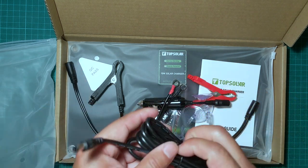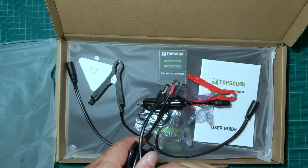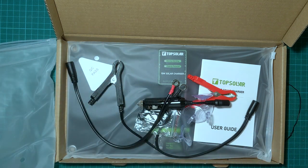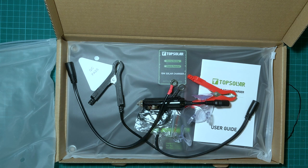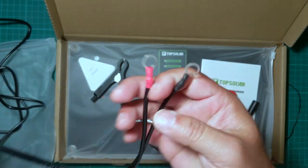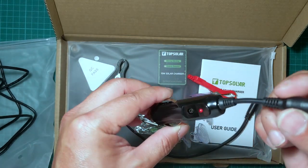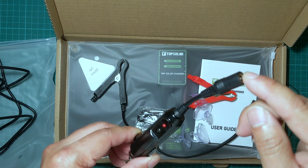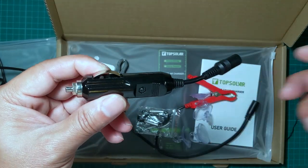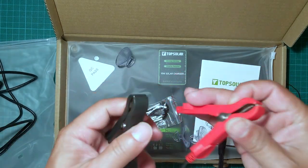Everything uses a barrel connector where the center is positive. Let me show you how long this cable is — it's about six and a half to seven feet for this male-to-male extension cable. That plugs into the female end so you can connect it to the battery. There's also a cigarette lighter connection: one side goes to the solar panel and the other side goes into your cigarette lighter, feeding power into your vehicle or battery.